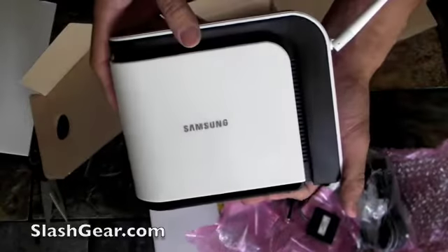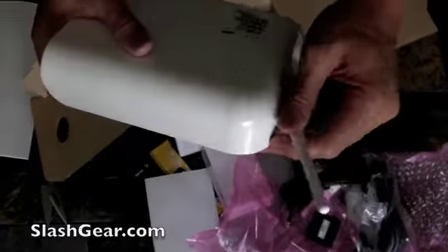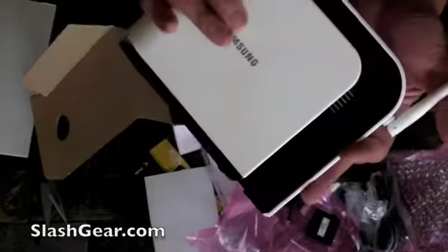And that's it for this unboxing of the Sprint Air Rave by Samsung. Thanks for watching, and look for a review on Slashgear.com in the next day or so.